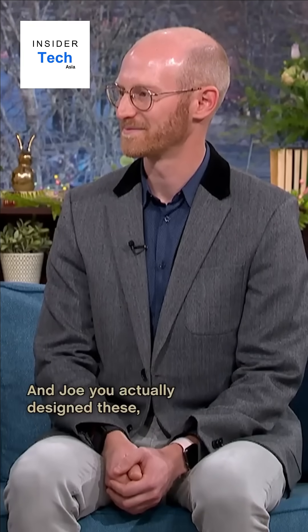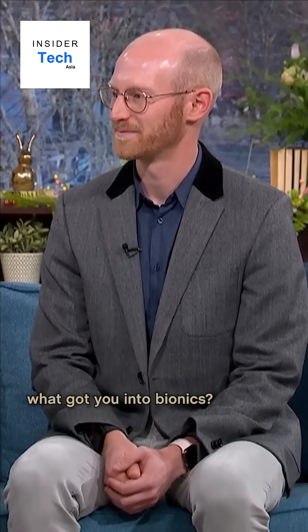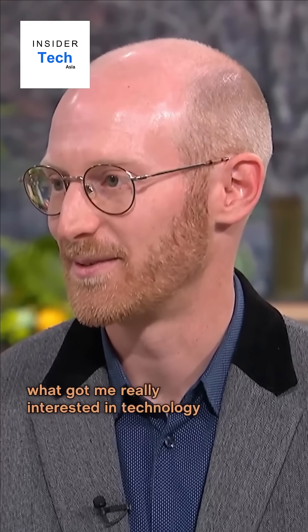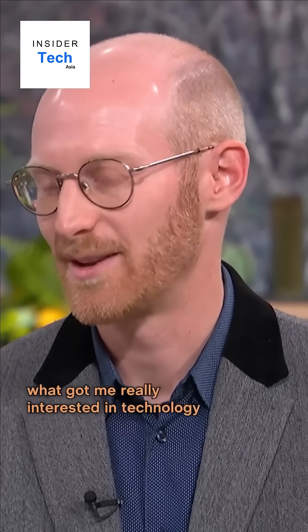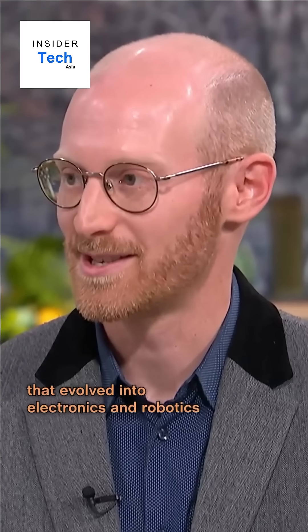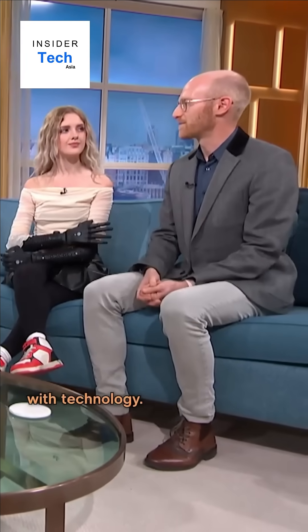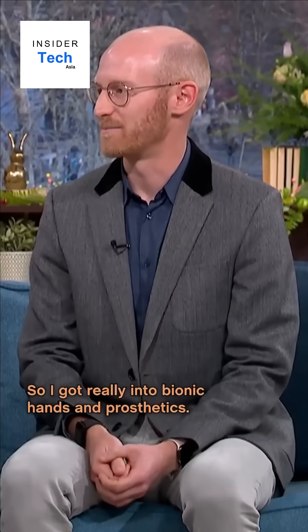And Joel, you actually designed these. What got you into bionics? Well, probably playing with Lego as a child — it got me really interested in technology. That evolved into electronics and robotics, and then I wanted to do something that would have a positive social impact with technology. So I got really into bionic hands and prosthetics.